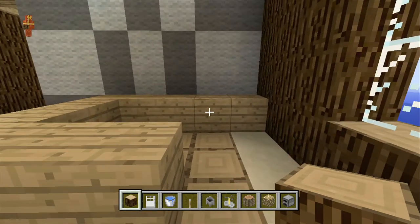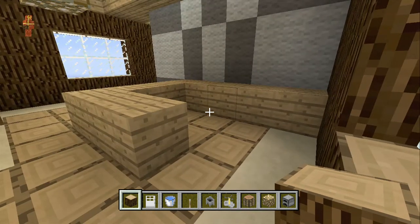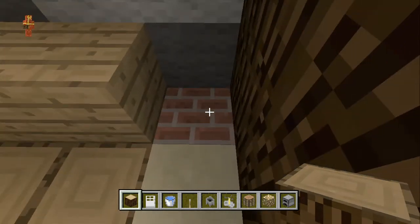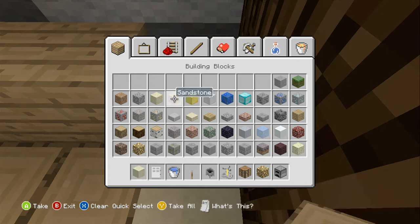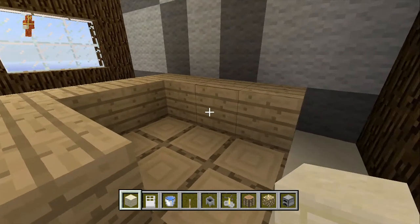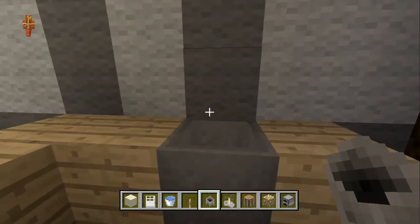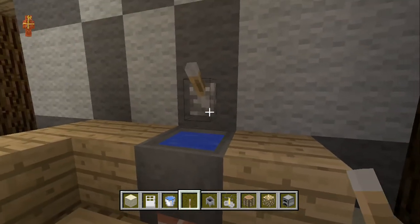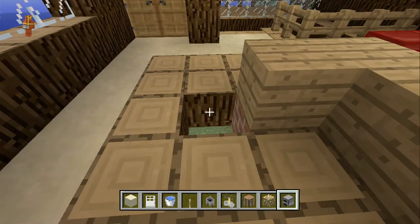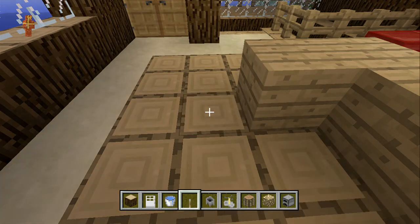First let's figure out the fridge — I want to put it in this corner right there. We'll grab our sandstone since I didn't do under the countertops yet. Fridge goes there, then we can do a sink here — put our cauldron and fill it up with water, add a faucet there. Then we can do an oven across the way — that spot is technically wood because of its position, so we'll put the furnace there.